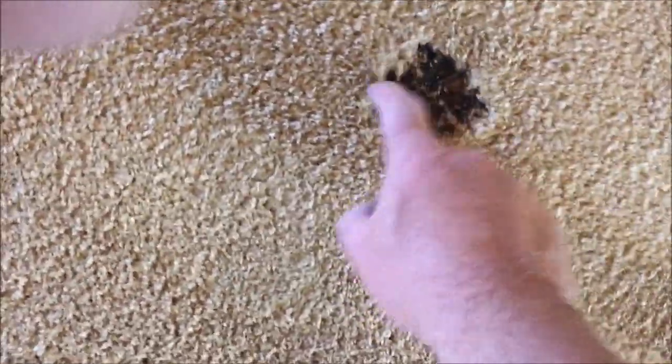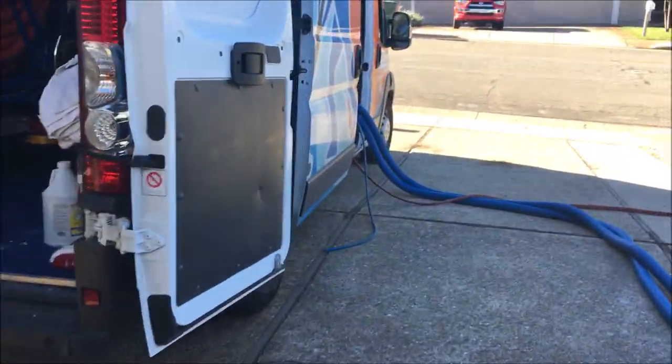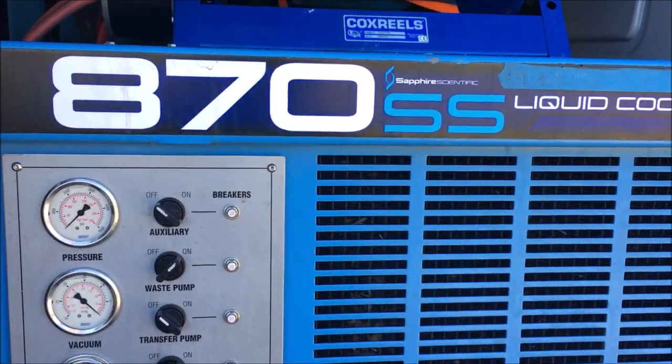It really looks a lot better though. I think it's gonna do it. All right, let's fire up the Workhorse. Yesterday was the three-year anniversary that this baby became mine, and it has just worked and worked and worked. Thank you very much, Sapphire and Legend Brands.